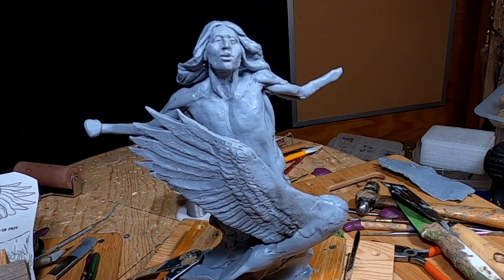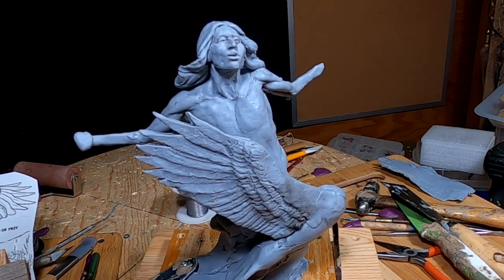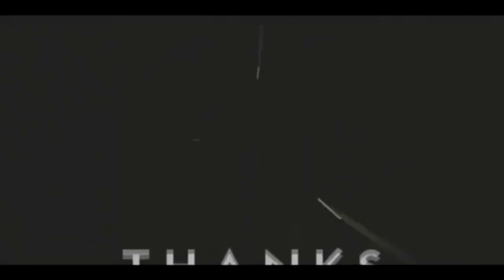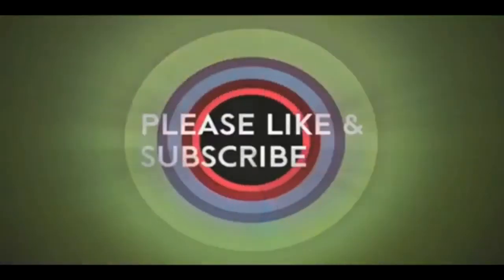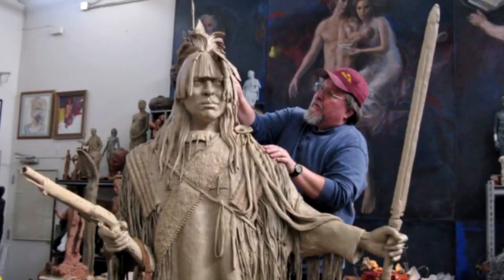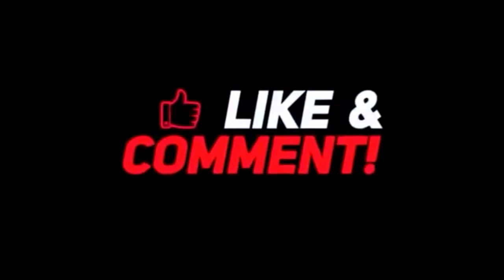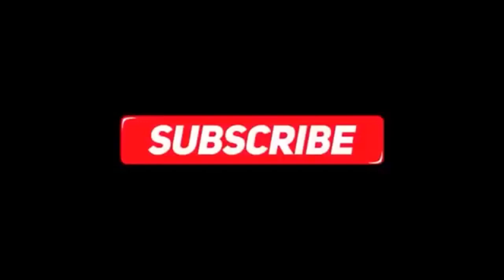Goodnight everybody. I hope you got something from this, and I'll see you next time. If you like this video, please like and subscribe to my channel — it really would help me. Also, check out the link below this video. It will take you to a review of my nine instructional videos that could be very helpful to you if you're thinking of sculpting. Goodnight everybody, thank you.